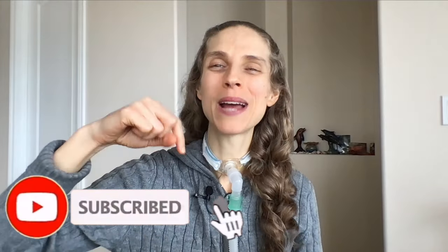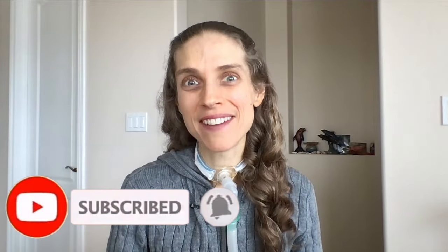That was a quick tutorial on how I set up my IV medicine called meropenem. It is not very complicated and takes a little bit of skill. I hope you enjoyed the video. Thank you so much for joining me. Please remember to like and subscribe. I hope you have a great day and a wonderful week. Bye bye!